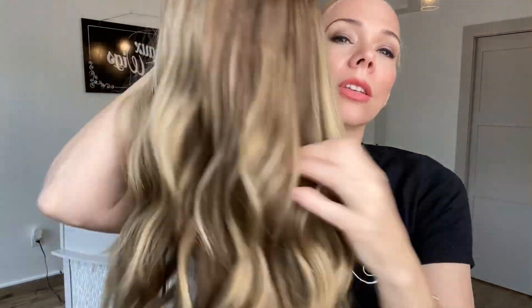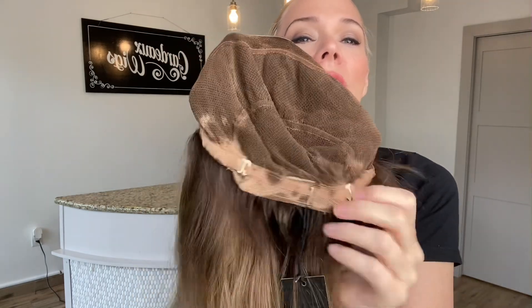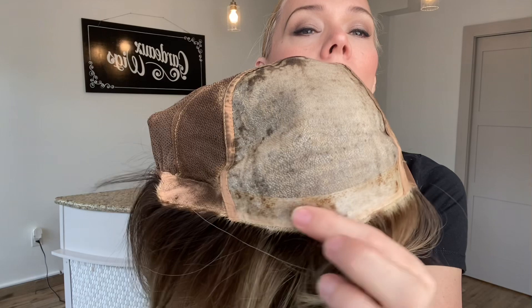All my girls out there that are sensitive to lace, this might be your wig. Hand-tied, adjustable straps, ear tabs, mono top, and a polyurethane strip across the front.